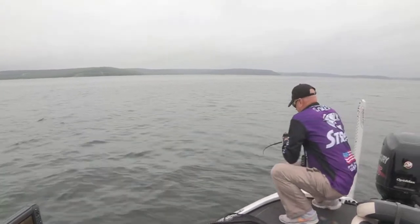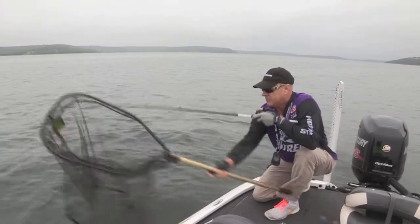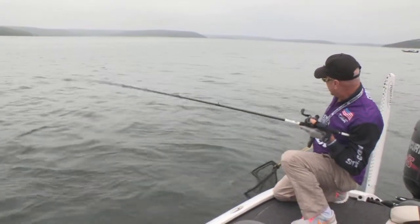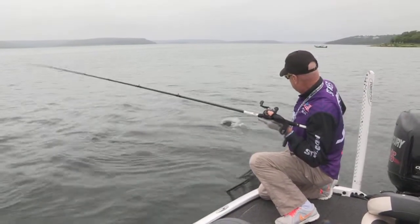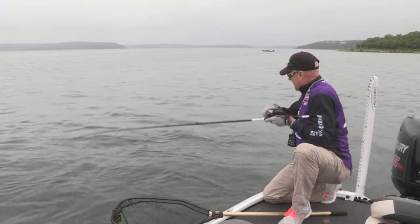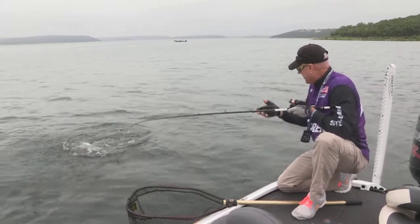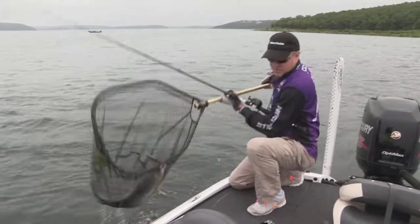It's a nice one. I've got my drag set so that he can strip it off. You really do need a net for these fish — you want to take it easy with them and just play them. Come on buddy, he's not ready yet, so we're gonna play him out a little bit. I've got my Xi5 Motor Guide trolling motor on anchor position up there.